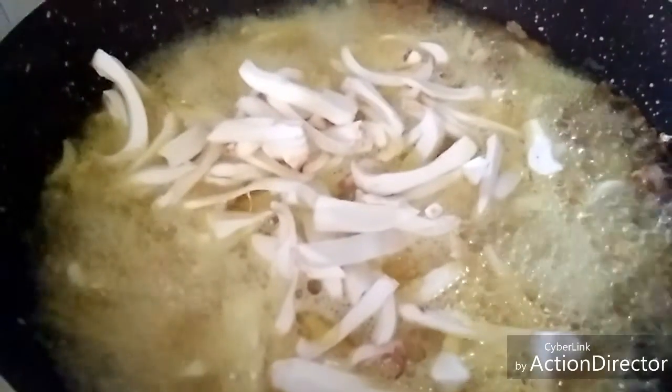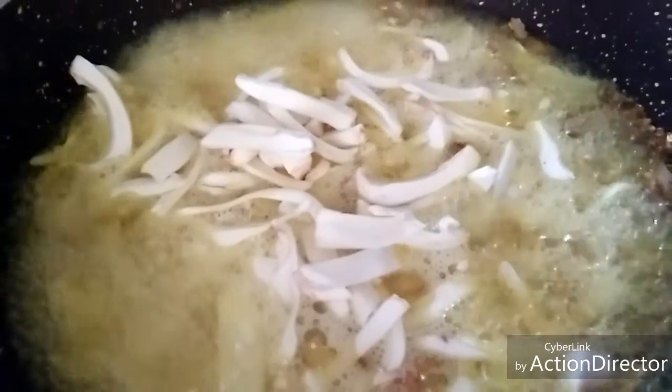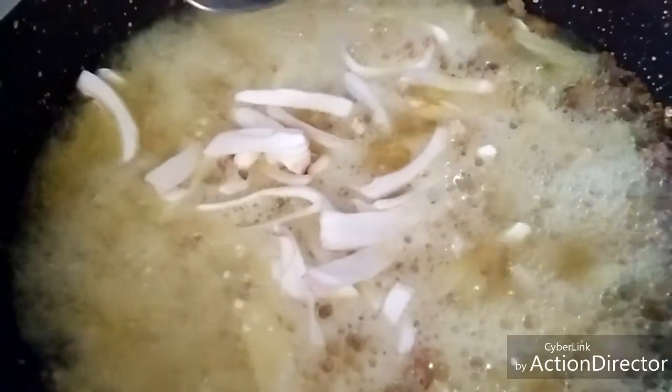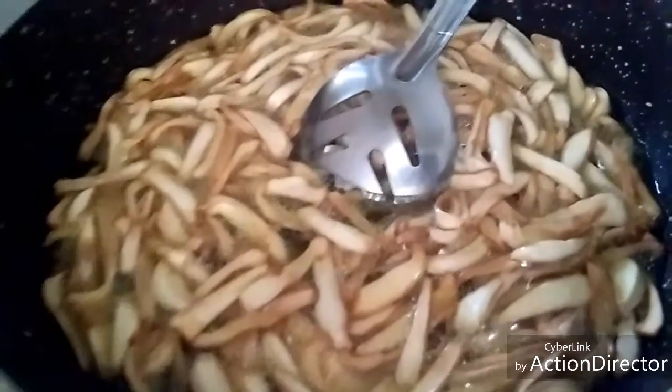Now, let's make a panchamanyal. I will take the chocolate in the middle of the meat. I will cook the meat as well.